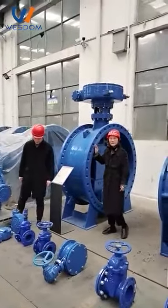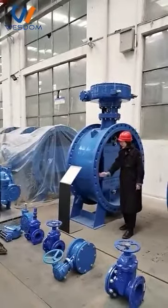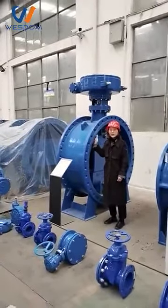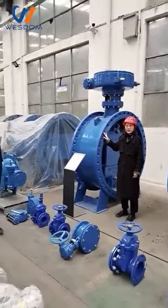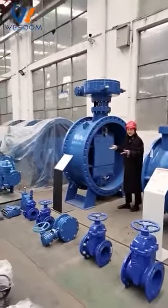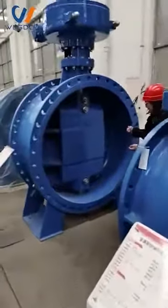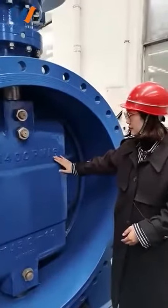In order to adapt to different operating conditions, we designed different sealing styles, such as hard seal and soft seal. The material of the hard seal is stainless steel, and the soft sealing material is rubber. It can be used in water, oil, and gas projects. You can inspect the butterfly valve. The pressure of this sample is 16 bar.